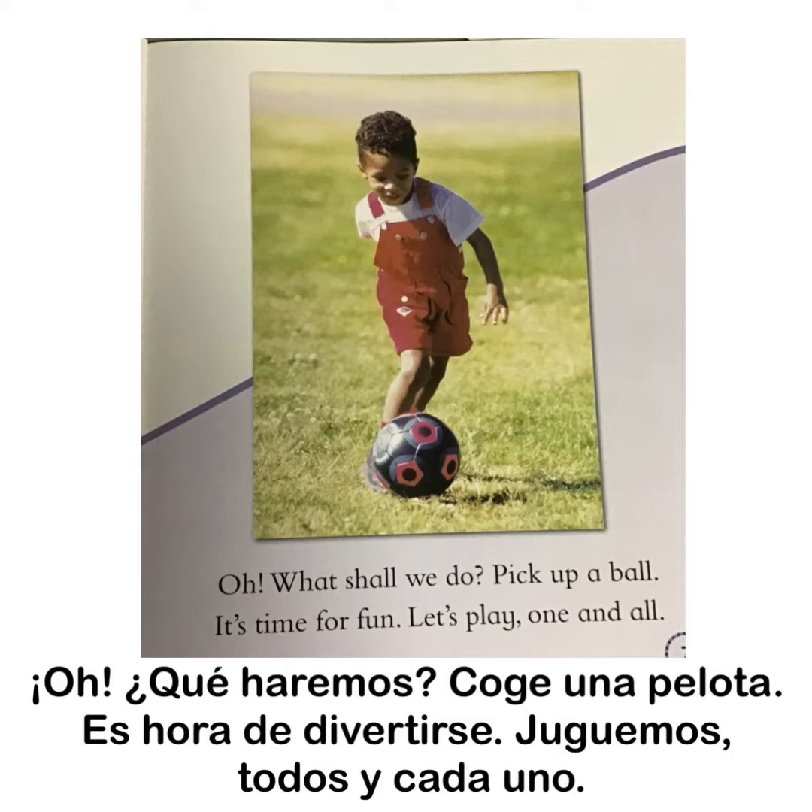Oh what shall we do? Pick up a ball? It's time for fun. Let's play one and all.